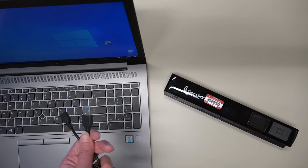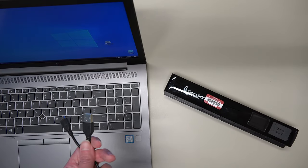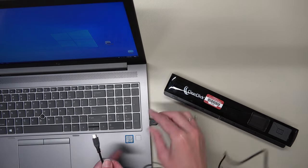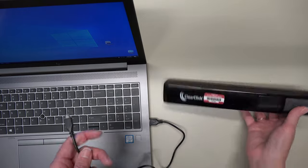Once you have finished scanning all of your photos and documents, it is time to move them to your computer. You will need to connect the scanner to your computer using the included USB cable.